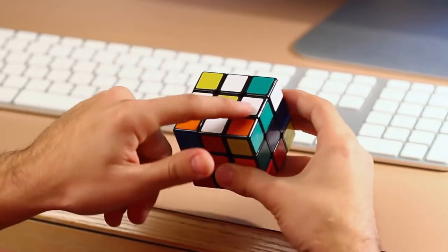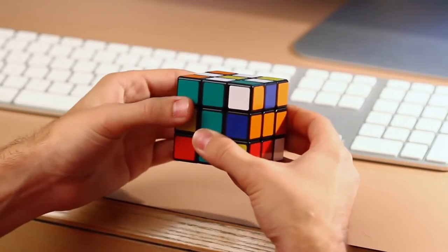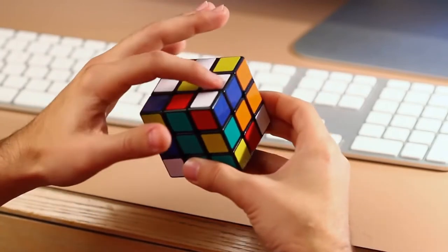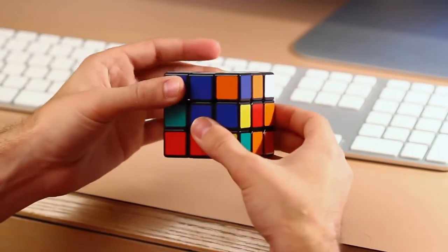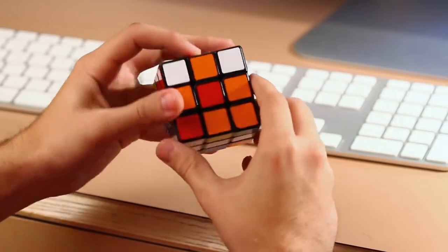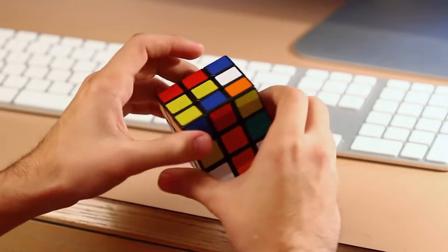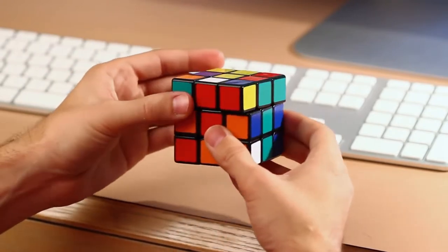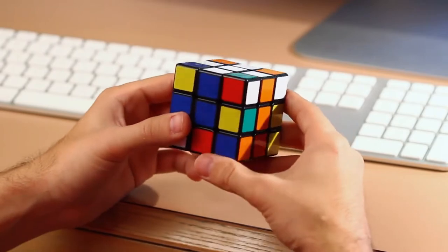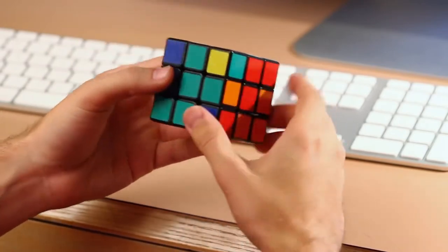The next thing we need to do is see what color is on the other side of each white piece. So here is green — we'll just rotate this until we get to the green side, and then flip this to the right side 180 degrees. The color on this side of the next white piece is blue, so we'll rotate it to the blue side and flip the right side 180 degrees. The other color to this white piece is orange — go to the orange side and flip it. And then the last white piece we have red, and we'll just go to the red side and flip this 180 degrees. So now we have the white cross on the white side of the cube, and you will see the colors match up: orange, green, and red.